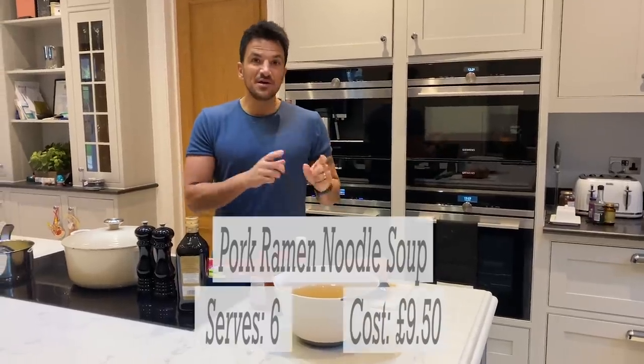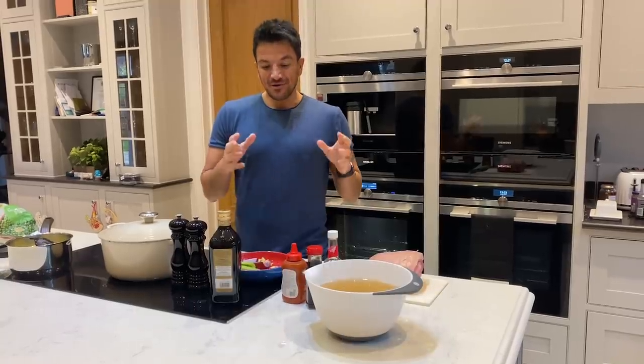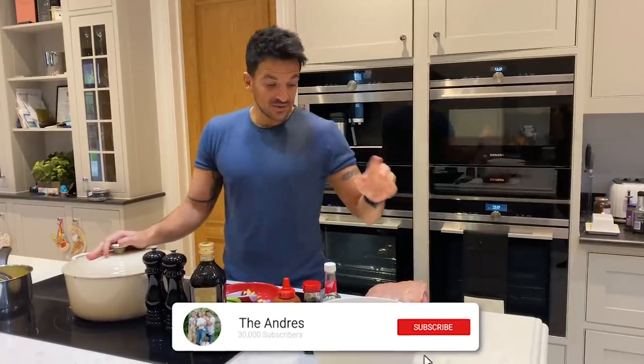Today we're going to make a pork ramen noodle broth. Very, very healthy and great fun to make. You're going to need two litres of broth, whether it's chicken or turkey broth - you decide.